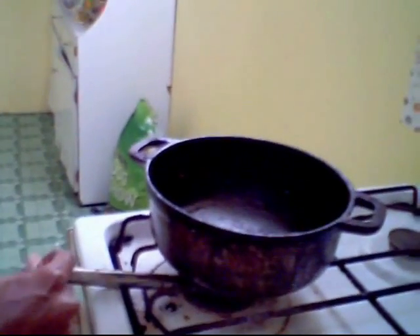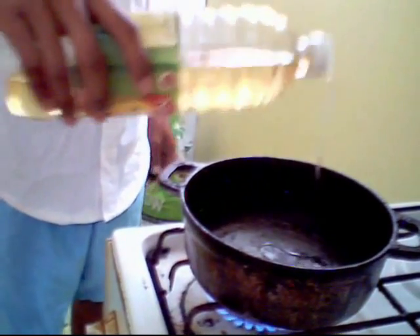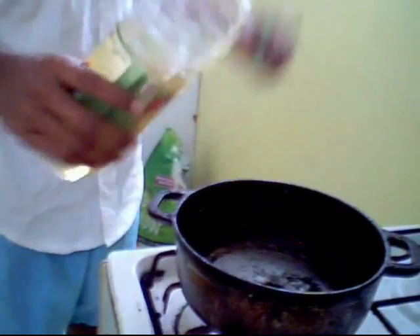Right now I'm going to put my pot on to heat. I'll add about 2 tablespoons of vegetable oil — just enough to fry up all your fresh seasoning.